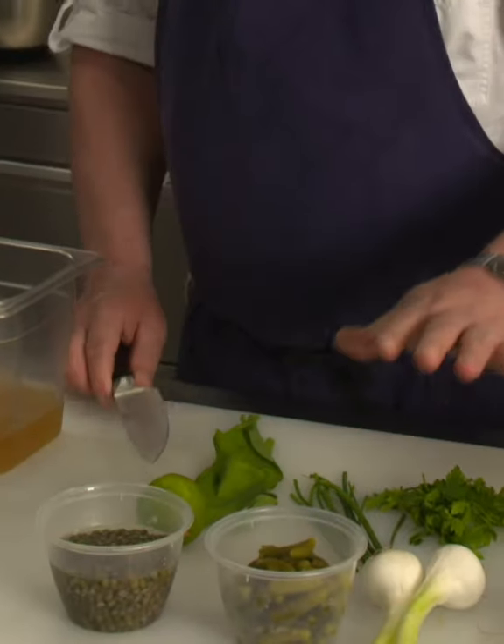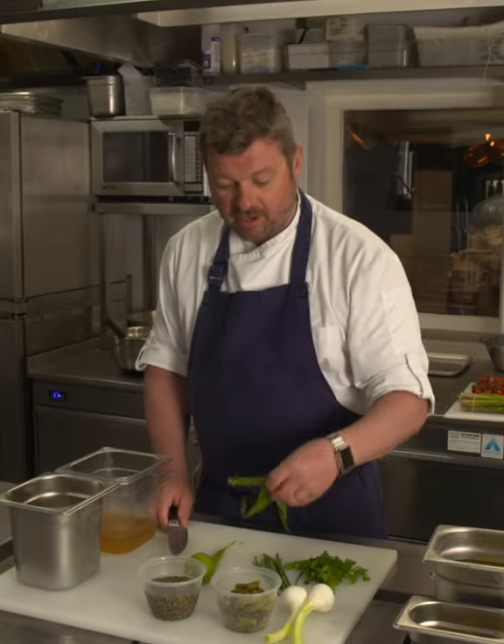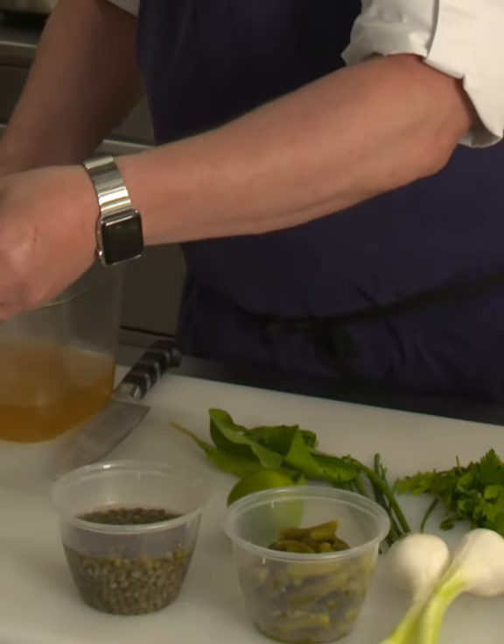Now we are going to do the warm tartar sauce. A little bit of prep here: I have capers, gherkins, onion, chive, parsley, a bit of local foraged wild garlic which I picked on the way to work, lime, some beautiful fish stock, and a bit of double cream. This is going to be the basis of our warm tartar sauce with the mayonnaise we just made.